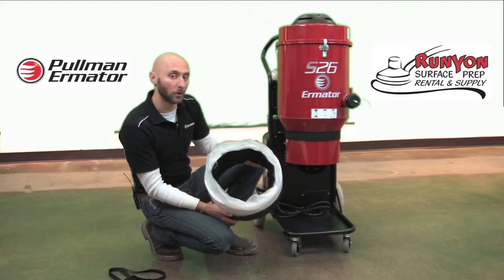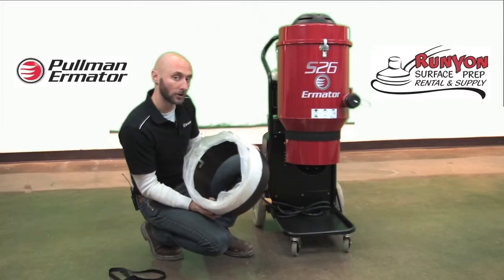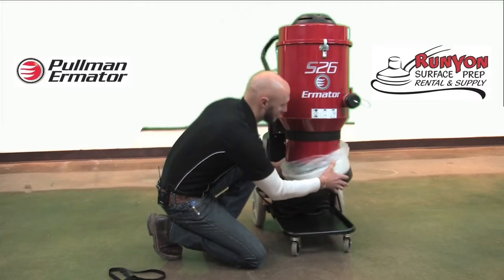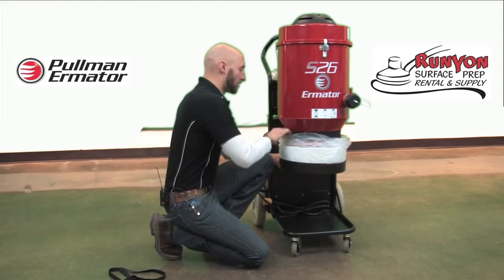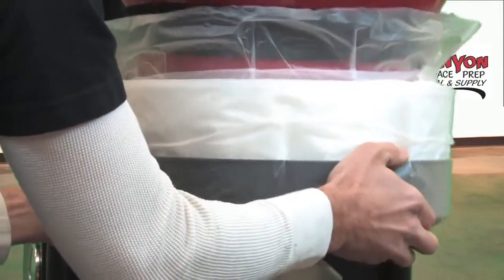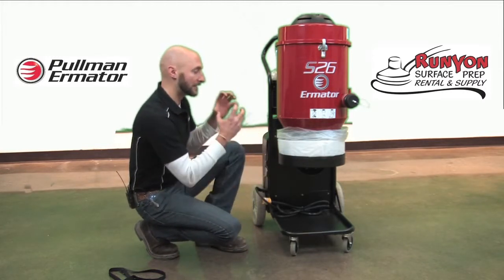Once the LongoPak is situated in the holder, I go ahead and put the holder onto the vacuum. There are two dog ears located opposite each other which attach to two bolts on opposite sides of the vacuum. I slide the holder up, making sure the plastic bag is not wedged between the holder and the vacuum, then line up the dog ears with the bolts. Once it is all the way up, it turns to lock in place and the LongoPak holder is secured on the vacuum.